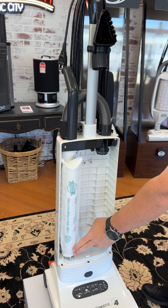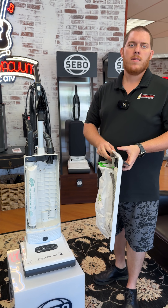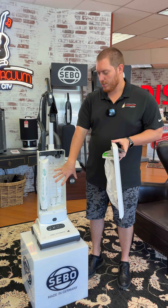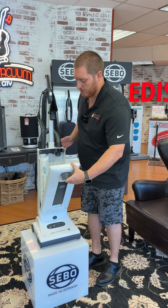Super easy when you hear the click. You have your S-Class filtration system right here. For filter purposes, you want to do those about once a year — that will keep the machine running at 100% suction and you're always getting great cleaning when you're using the machine. You've got one filter here and another one in the bottom.